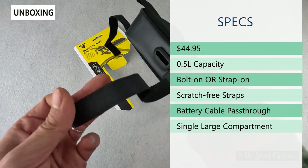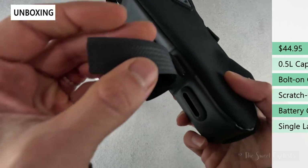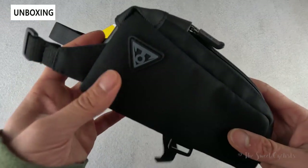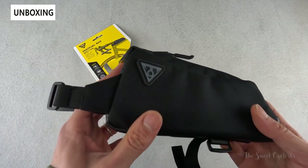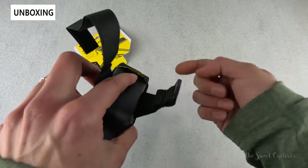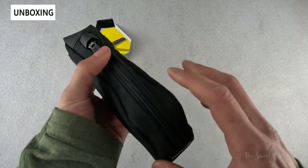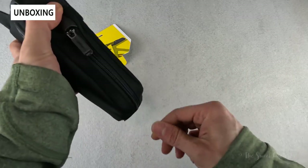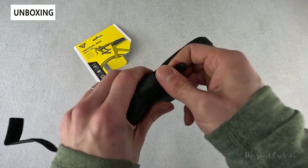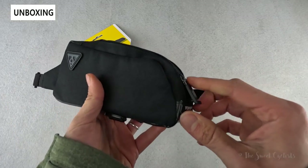It has a scratch-free strap design which is anti-slip and won't damage your frame's finish. There's also a cool feature — a battery cable pass-through — so there's a little hole where you can run a cable up to the front if you want to charge your devices, as well as a single large compartment with that high visibility yellow color that Topeak uses on some of their other saddlebags, making it really easy to find objects inside.